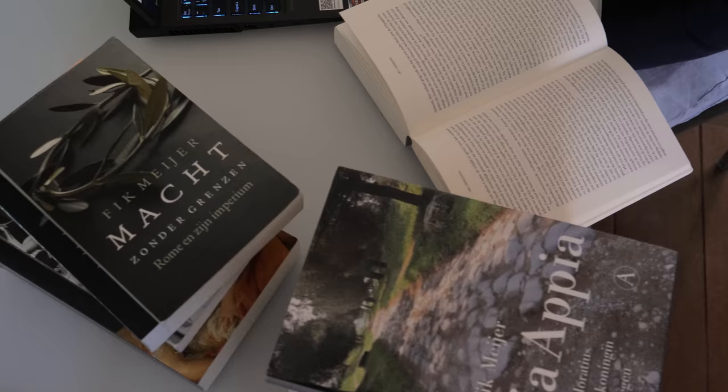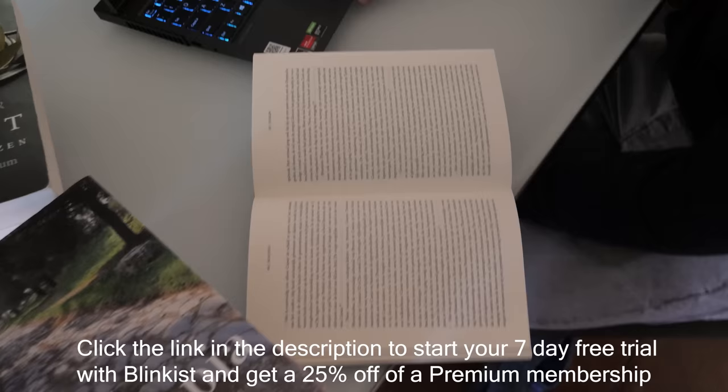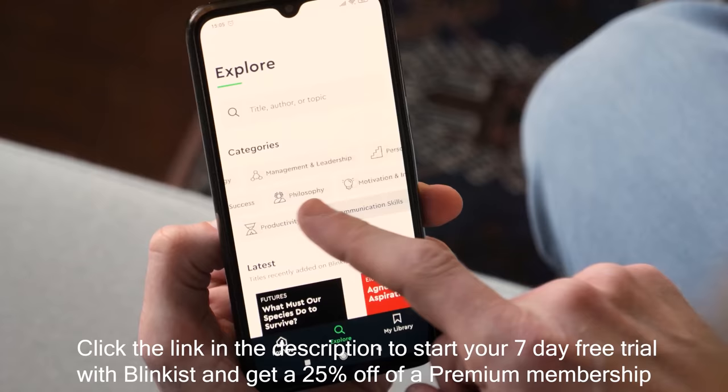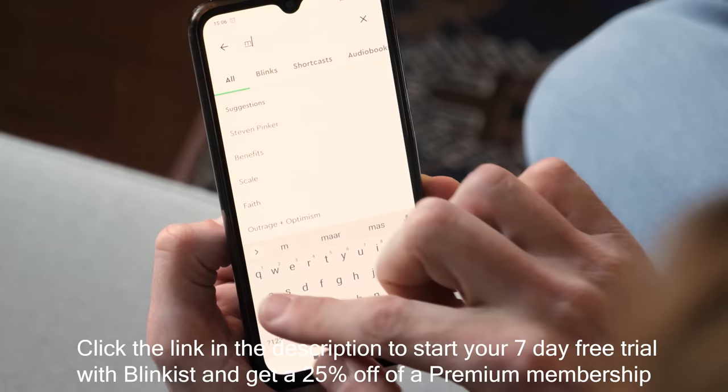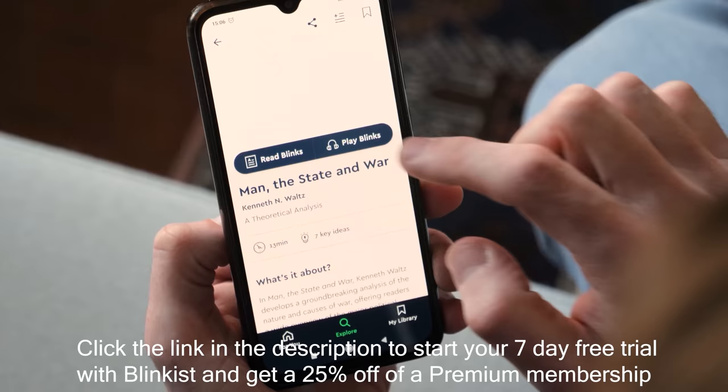We want to thank our sponsor Blinkist. Blinkist is a very useful app for us because in our daily lives we don't get around to reading all that we'd like. Blinkist takes thousands of non-fiction books and uses experts to summarize them down to their most essential ideas, easily digestible with text or audio in just 15 minutes. For example, we were able to listen to 'Man, the State and War' by Kenneth Waltz, where he explains the causes of war.